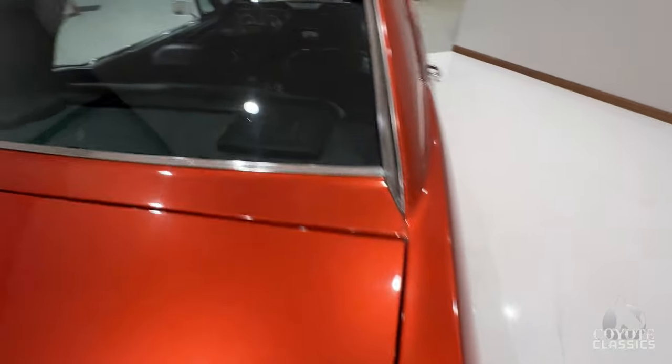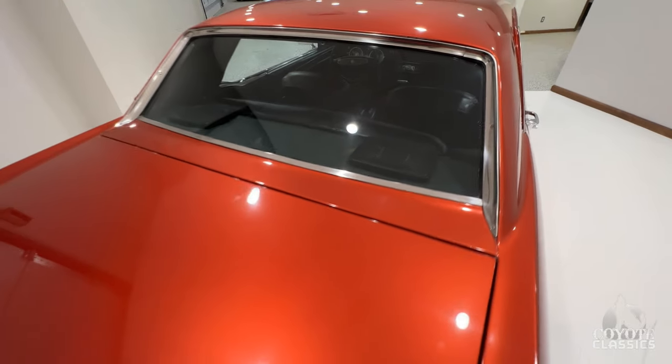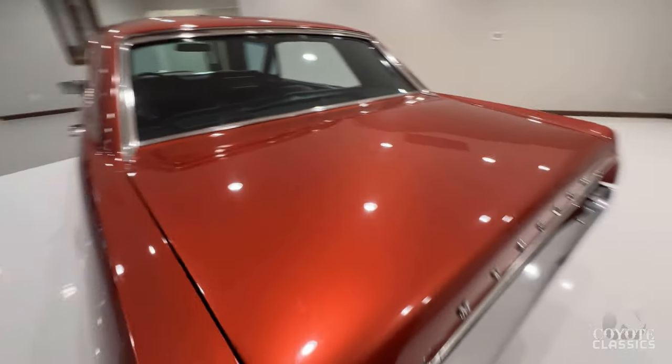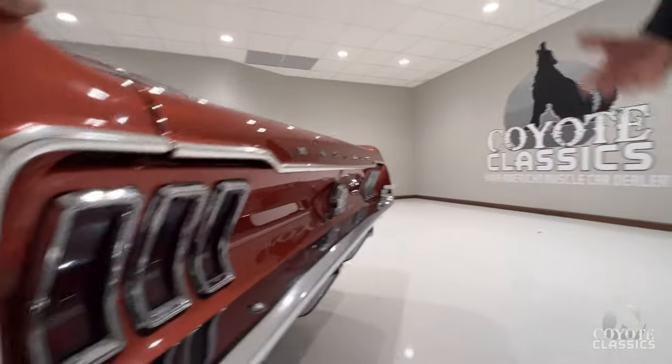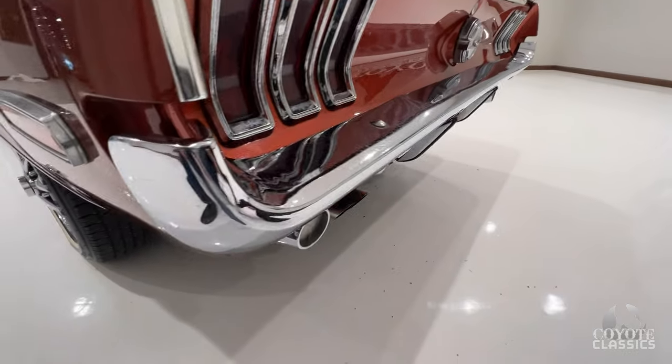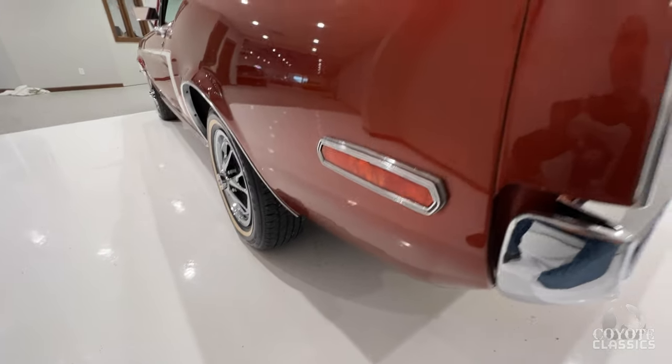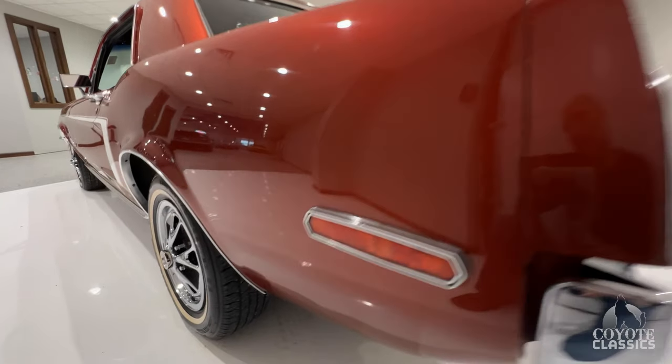It reminds me of, kind of on a larger scale, when you're a kid you can buy those little cars that you put together and change little things. These are kind of like that — you can get the parts easy, watch YouTube, put them on, and feel some accomplishment doing the little things yourself. The biggest thing is paint and body. You've got to start with a really nice car, and this one is.